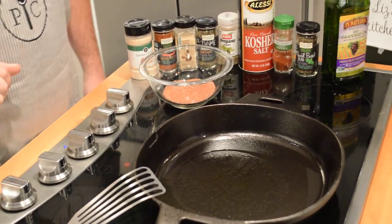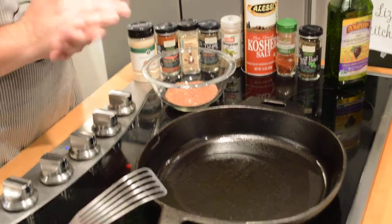Okay, so I'm back for part three of my video, and we're going to be doing some blackened grouper.